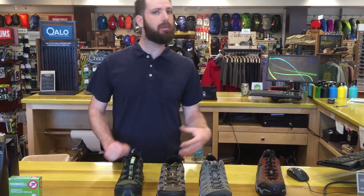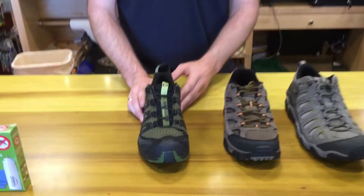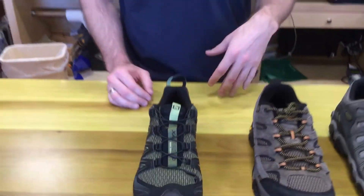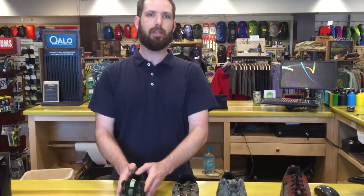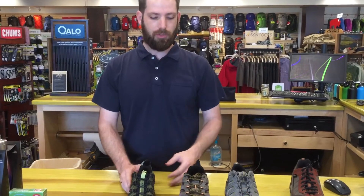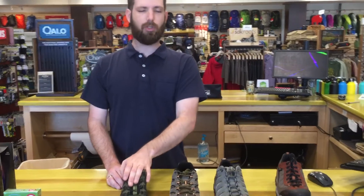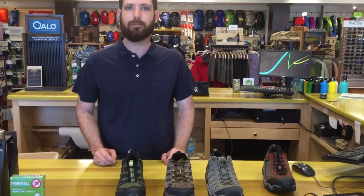If you're still looking for something maybe a little on the lighter side, the Salomon XA Pro — this shoe is actually based off of their original trail running shoe. By modern hiking shoe and trail running shoe standards, this definitely sits more on the side of a hiker than a trail runner. Still a little lighter weight, offers great support, great protection, and the quick lace system makes it fast in the morning — easy on and off.